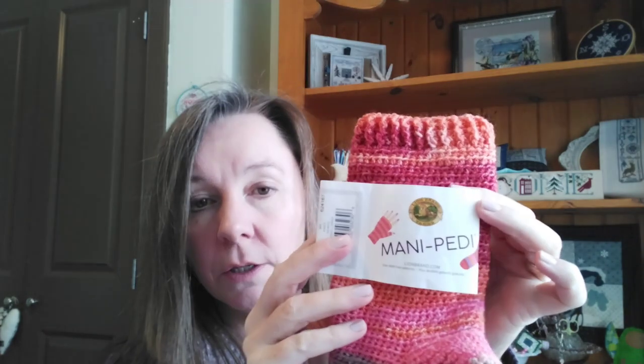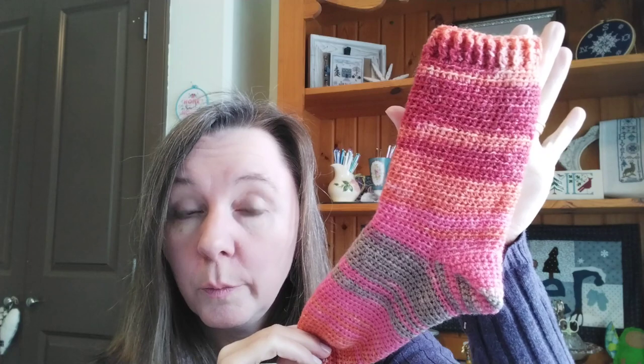I did enjoy working with the Willow Quest yarn. I don't know yet how it washes and wears but I'll definitely give you an update. Another new-to-me sock yarn was the Lion Brand Mani Petty - I purchased it on clearance at Michael's a year or two ago. This is the first sock of my second February pair. I probably have enough sock yarn to do one pair a month for a year, so I'd like to keep going with that.